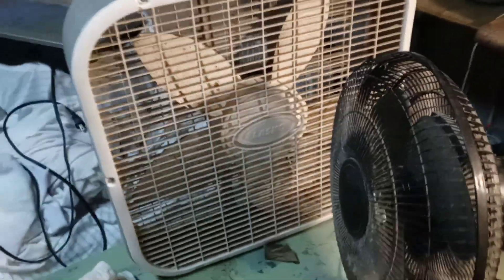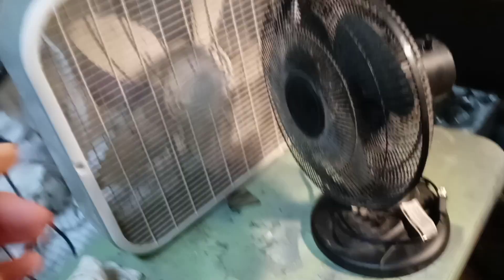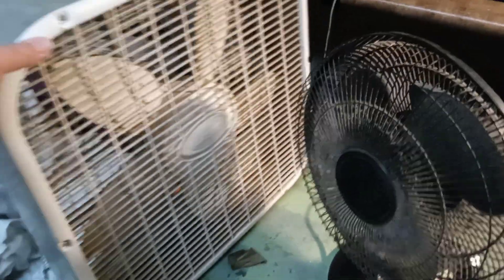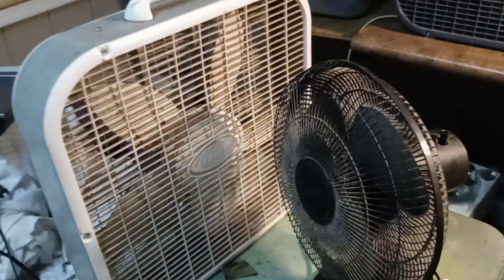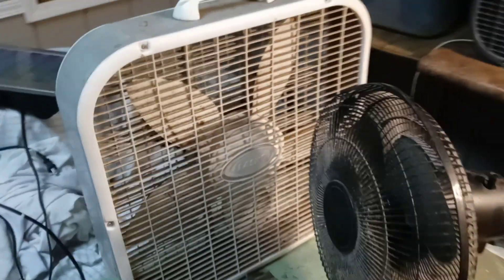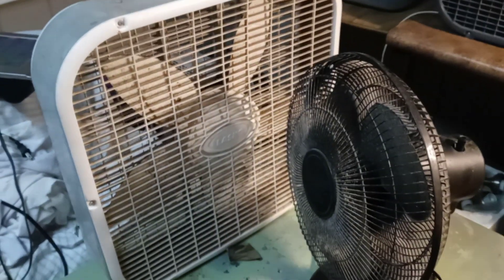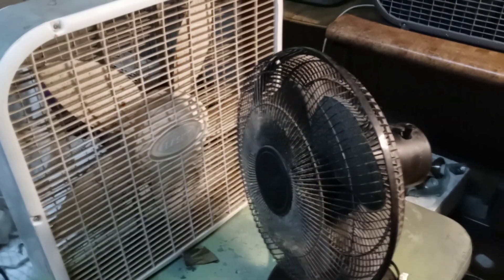These are going to be on my cleanup list. Both of them are in really good shape — they're just really dirty. I tested both of them, plugged them in to see if they work, and both of them are just fine. I think all I have to do is give them a good cleaning and a good service, and that is exactly what will be done with them.